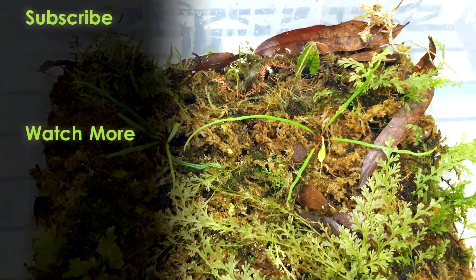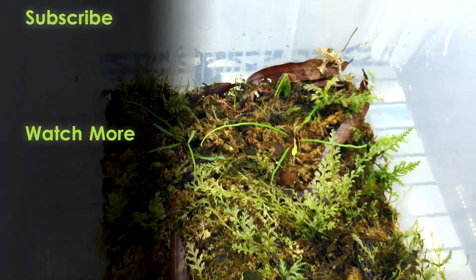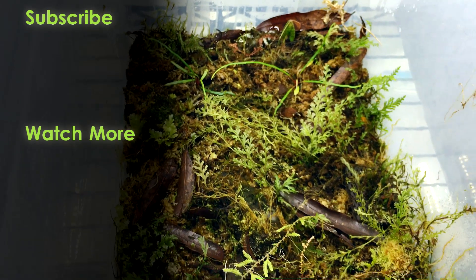If you enjoyed this video, check out my unboxing video playlist and a variety of other terrarium and plant-related videos on my channel.